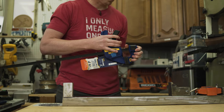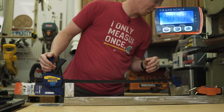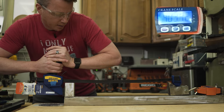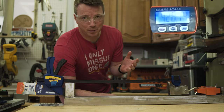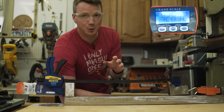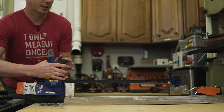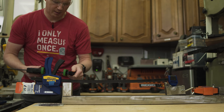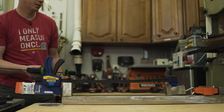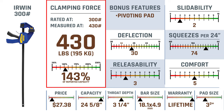Next we're going to try the Irwin 300 pounder. 404. I'm learning that there is kind of a threshold for these — you get to a point where you squeeze all you want and it can't really get any more out of it. So 430 in this case, pretty darn good. The Irwin 300 has our best reported capacity so far at 143% of what it claims.